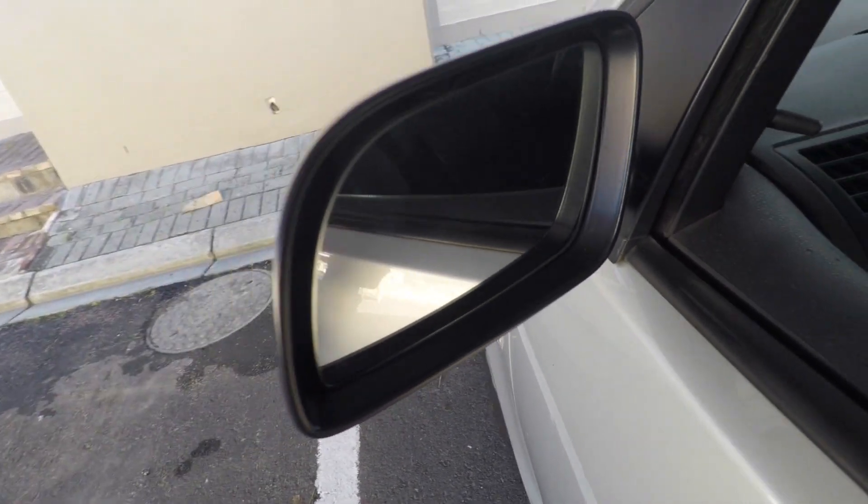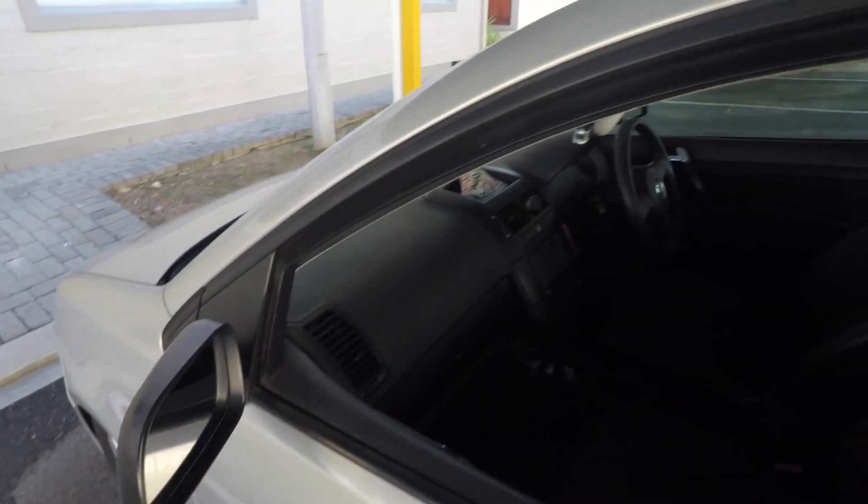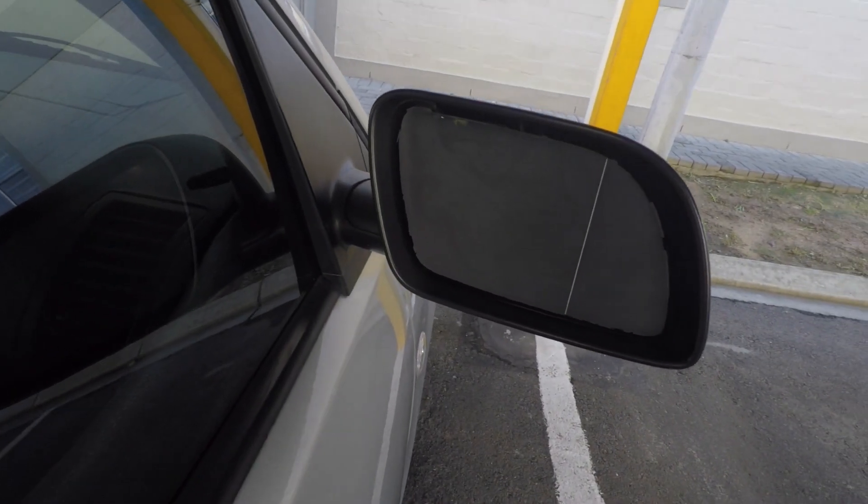I'm happy with that. I'm going to give you guys a walk-around of my car. Before I do, I just want to point out — this is the driver's side mirror and it's gone. I need to go to a spares shop to see if they have one, or check if PG Glass cuts mirrors.